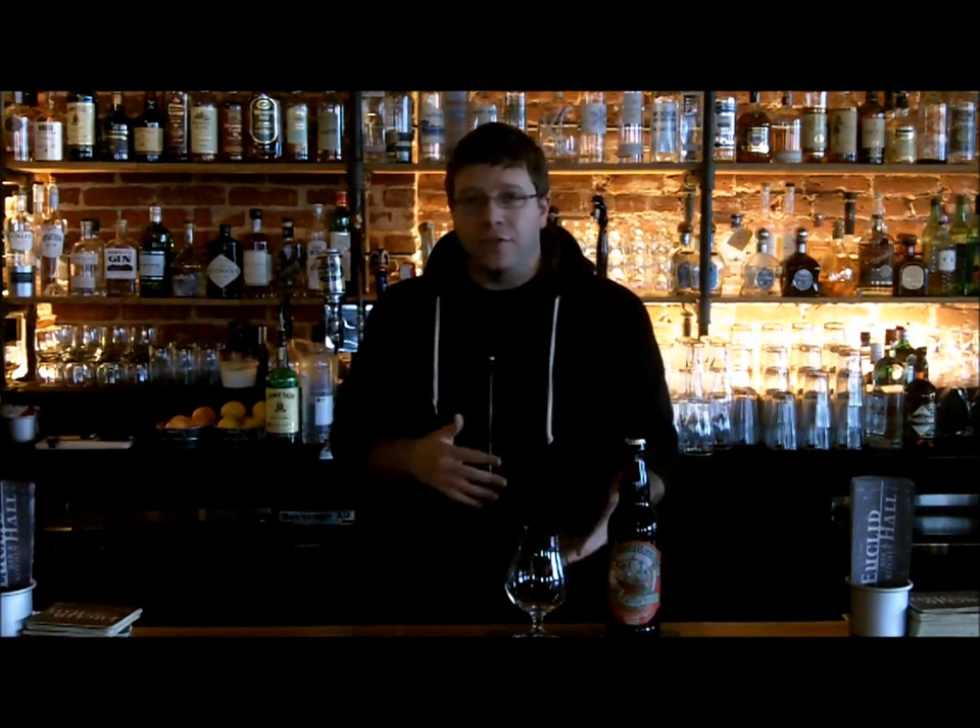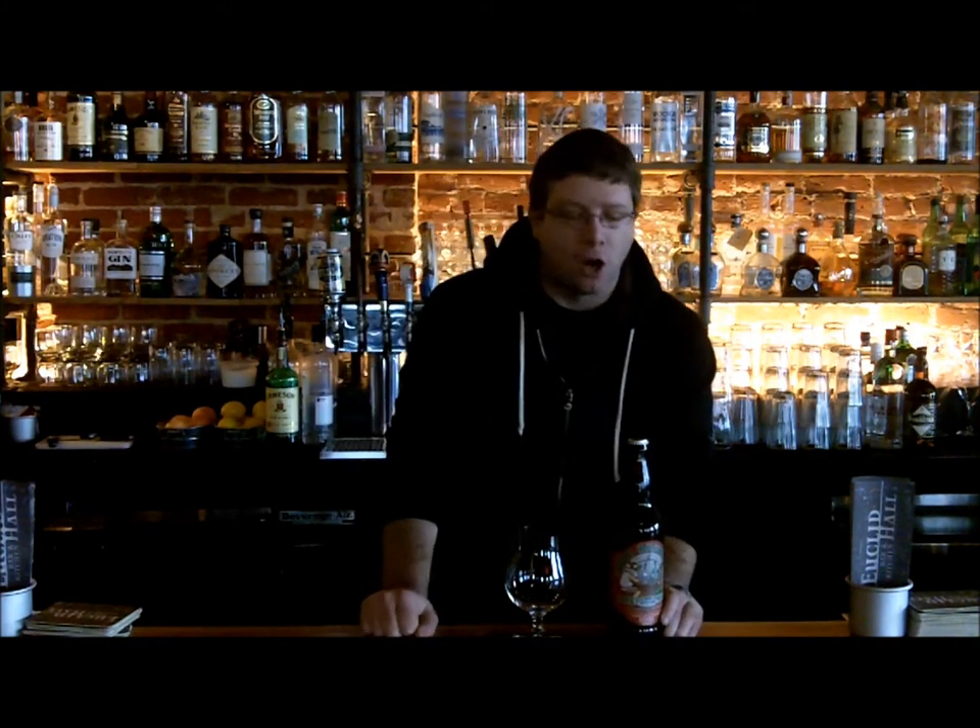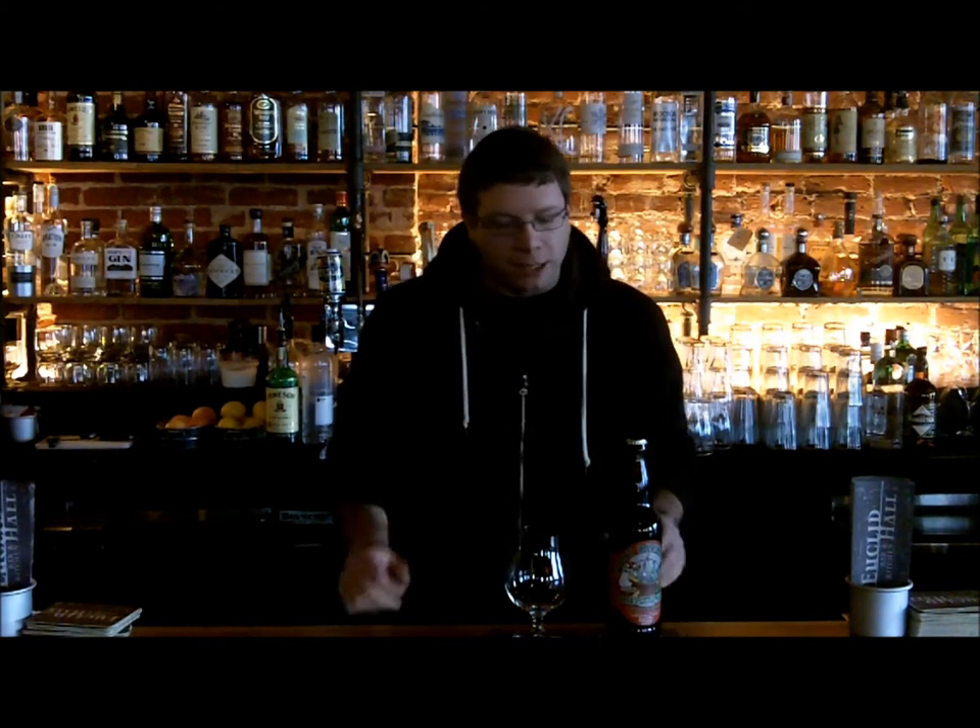This is by Port Brewing out of San Marcos, California. Port Brewing does a couple different beers. They have Old Viscosity and Older, which is a barrel aged version of Old Viscosity. They make Santa's Little Helper and this barrel aged version. It's a 22 ounce bomber, 10% alcohol by volume, right in line with the category of an imperial stout, especially being barrel aged.